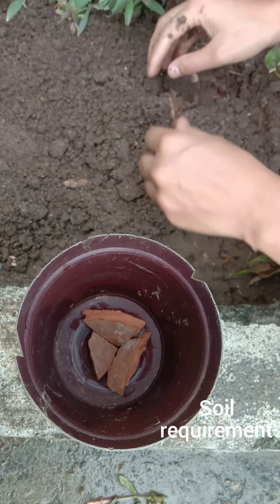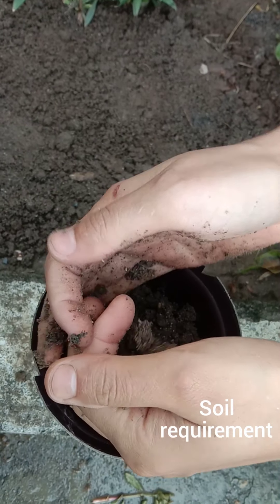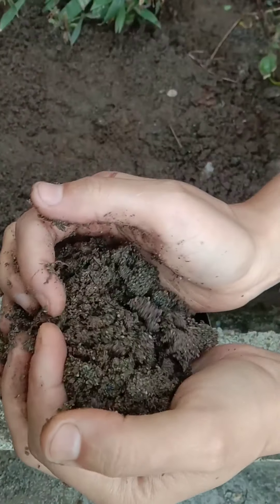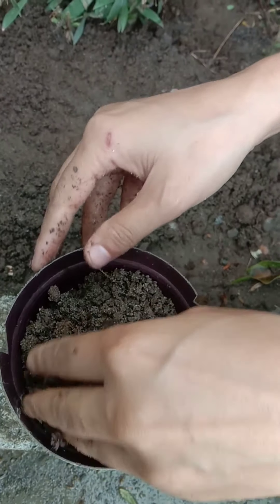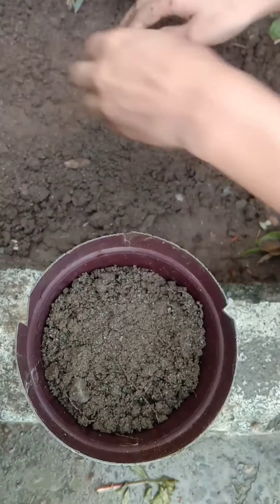For the soil mix, use 30 percent sand, 25 percent compost, and the rest normal garden soil. Put the soil in the pot and press it down so no air spaces are left.